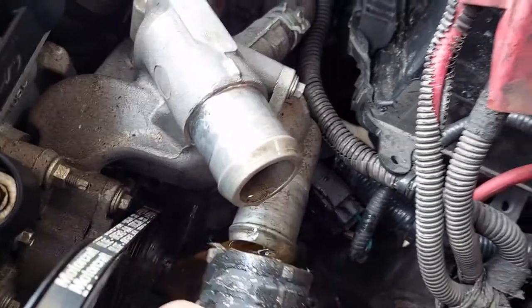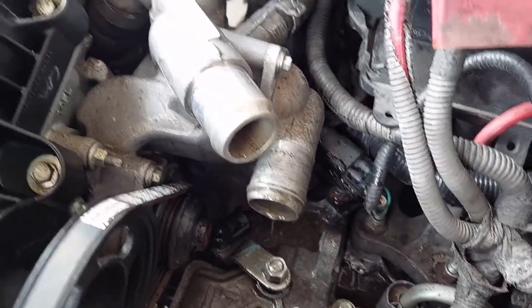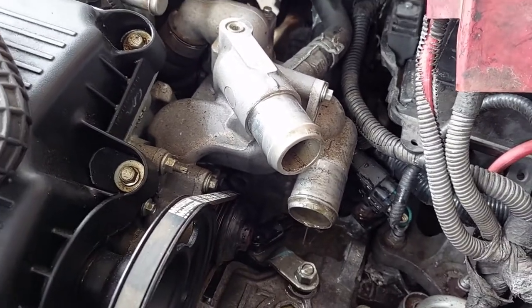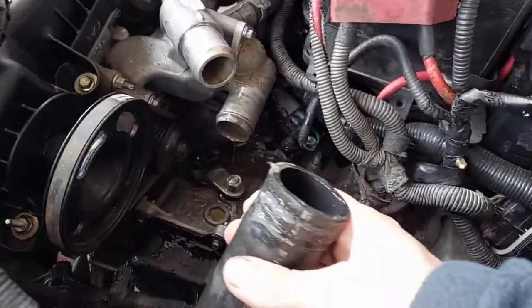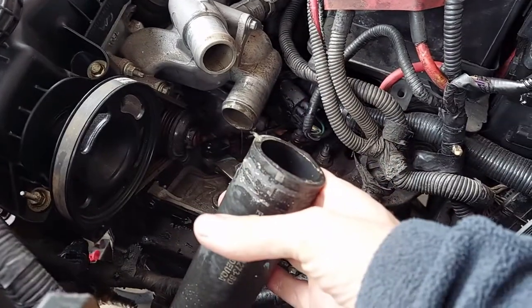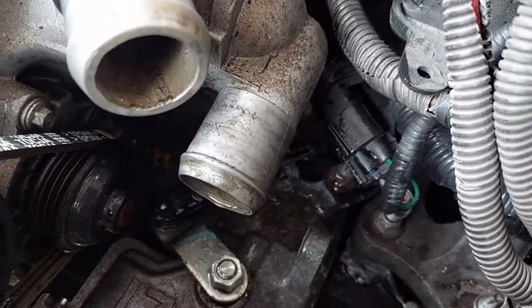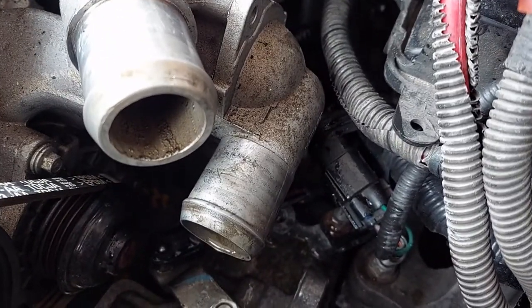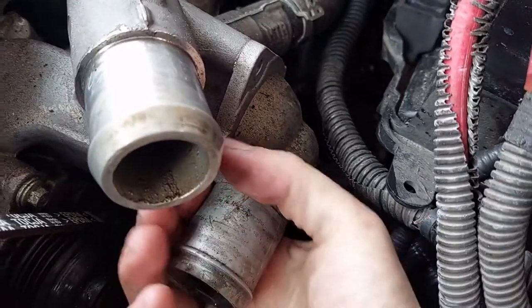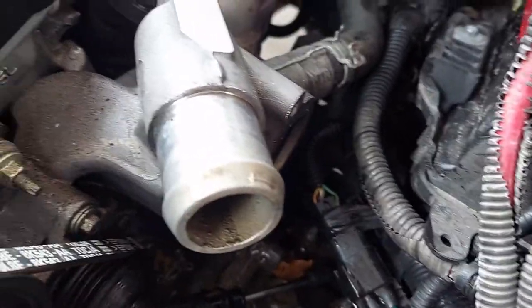This is going to pee some more — the transmission says, 'Why are you doing this to me?' I need my other hand so I can wrap this one in a bungee cord and get it out of the way. After you get the bolts out, you may notice that it doesn't want to move — let's give it a tug. There you go.